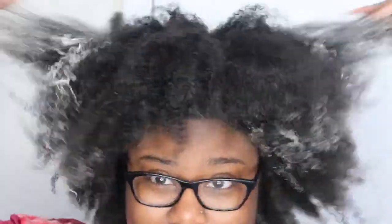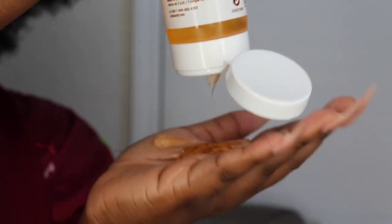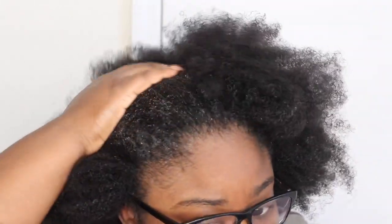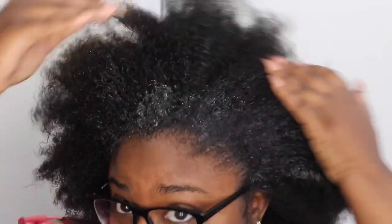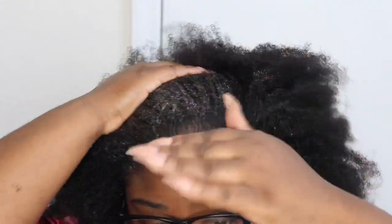I'm going to go in first with the curl stretcher — as you can see I use a generous amount. I do have low porosity hair, and with low porosity hair my hair usually tends to have product buildup, so I was definitely anxious to see how these products were going to work on my hair. You'll see throughout the video exactly how my hair reacted to them. My hair didn't have any products on it, and that was the first product I went in with. Then I'm going to go in and add the gel.